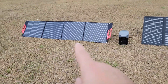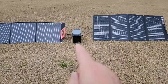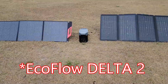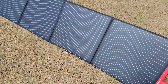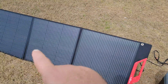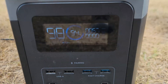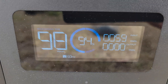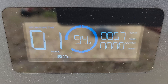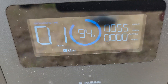We're going to compare the competitor panel to the EcoFlow 220 panel using the Delta Pro 2. First, the competitor panel — a 200-watt monofacial panel. It's cloudy and partly sunny, and we can see it's floating around between 50 to 60 watts.